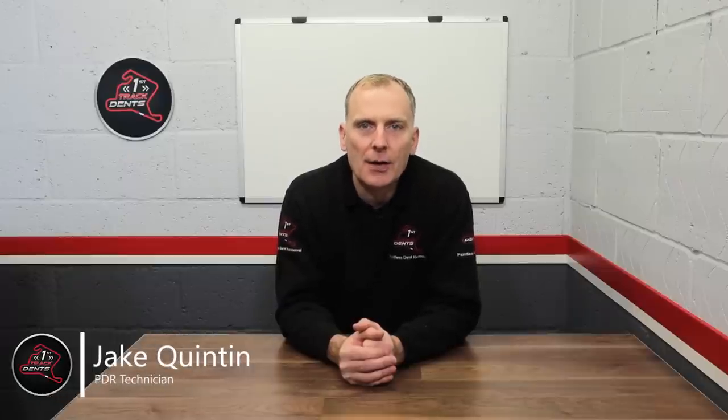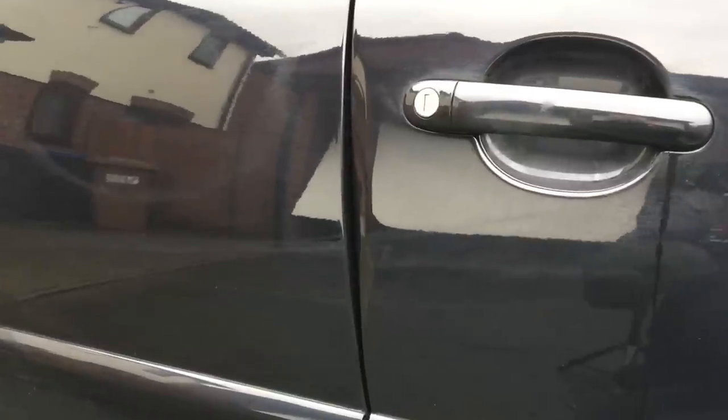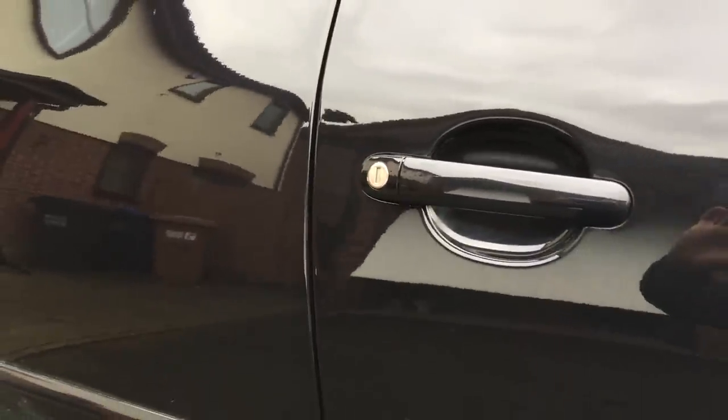Hi everyone, it's Jake here from First Track Dents and welcome back again for another YouTube video. Today we're working on this Volkswagen Golf GTI. It's got quite a nasty bend in the driver's door edge, but I'll be showing you the tools and the process that I use to turn this into this. So stay tuned.